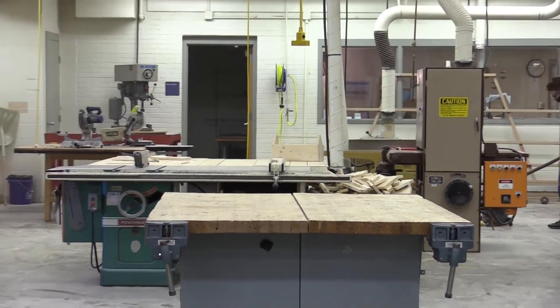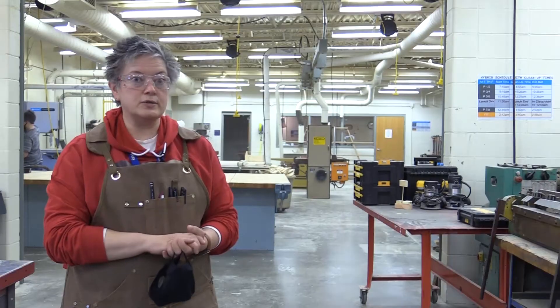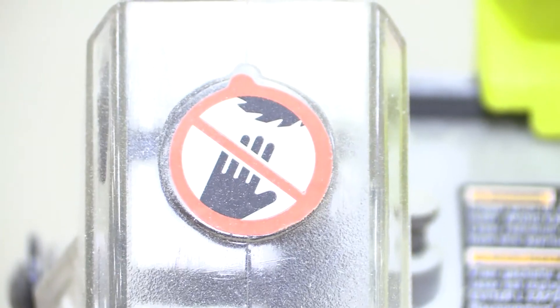Wyland High School has an intro to construction course for students who want a future in construction. We interviewed Miss Brayer, the teacher of this course, about the projects and safety of this course.